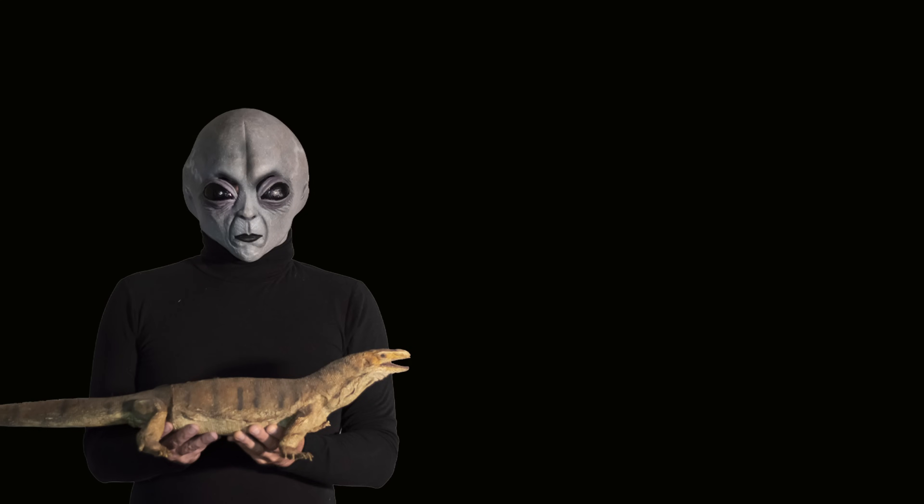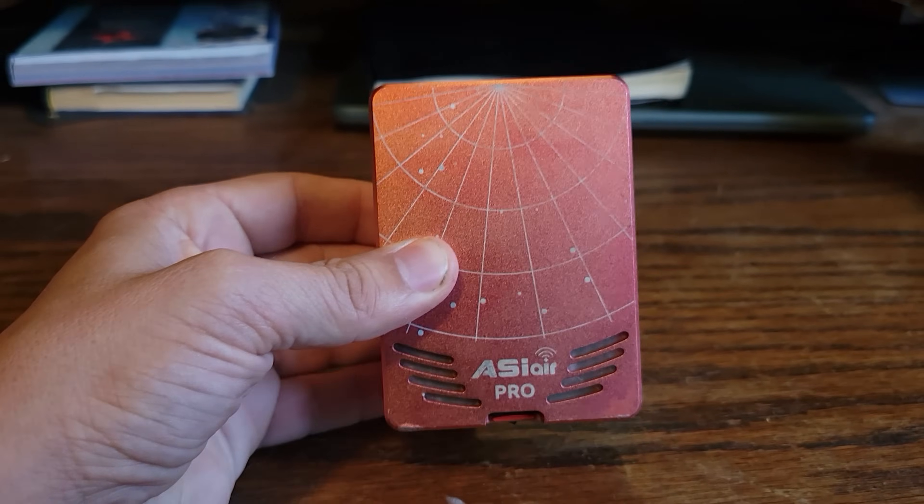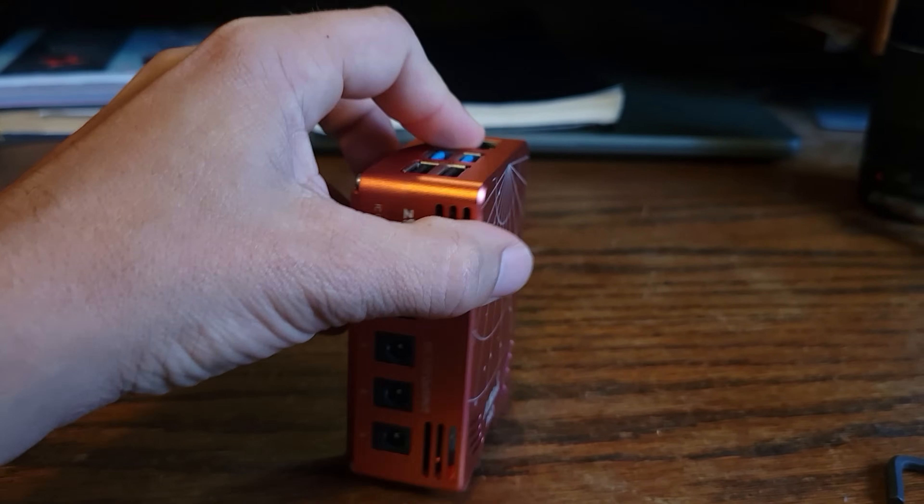Number four: the ASI Air. Once you get your autoguider, you need a way to control it. If you have a laptop, just download PHD2 and connect your autoguider. You can also get software like Astrophotography Tool to control your camera and mount. But if you want something more streamlined, I recommend this — the ASI Air. This is my favorite thing I've ever bought for astrophotography. It's essentially a little mini computer that sends a WiFi signal to your phone or tablet, and all your astronomy gear plugs into its four USB ports so you can control everything from your phone or tablet.